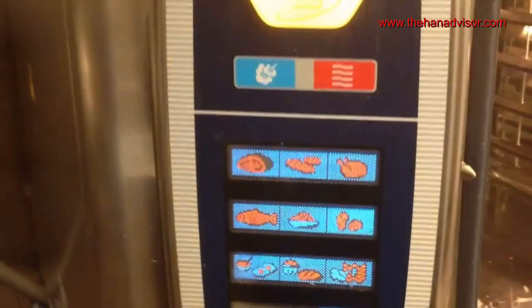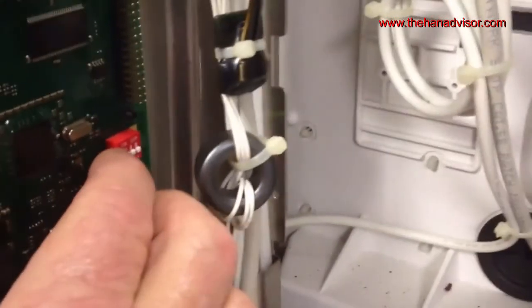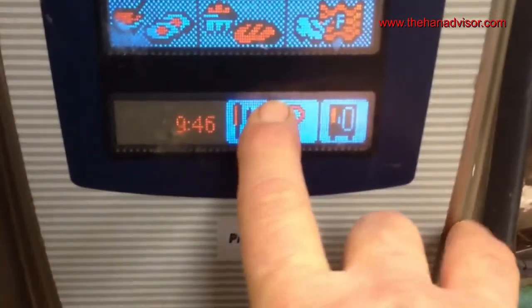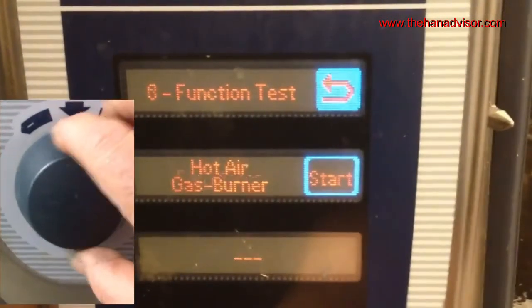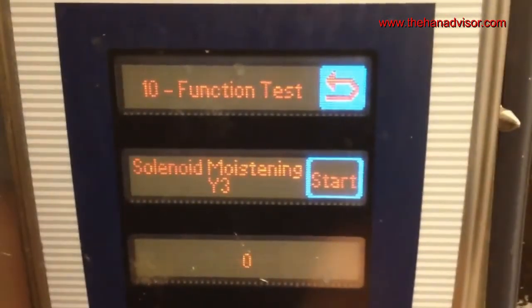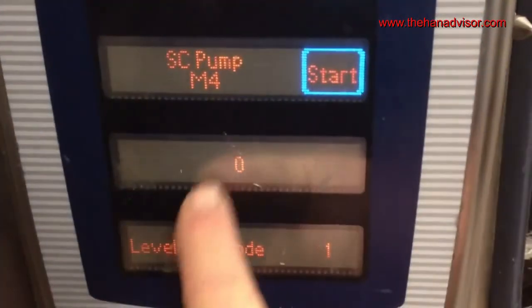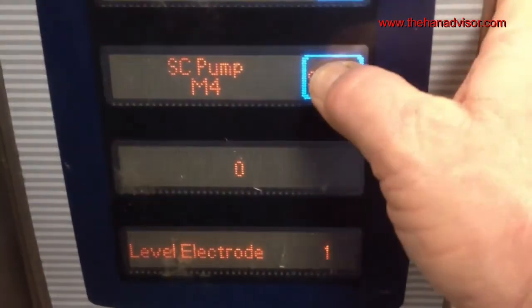At the 'My Cooking' screen, go behind the control panel and turn dip switch number one to the on position, then press the service level key. Click switch number three and choose function test. Use the dial to scroll to function test 8. The self-cleaning pump is displayed — it's currently off and the water level electrode displays a one, indicating water is at the probe.